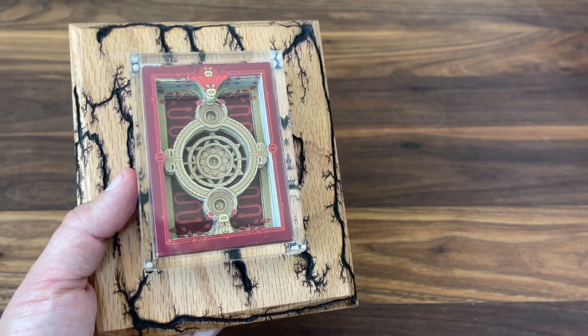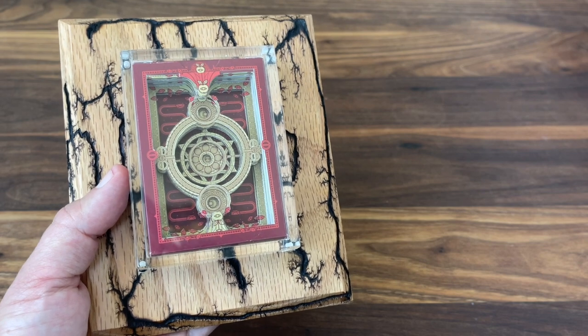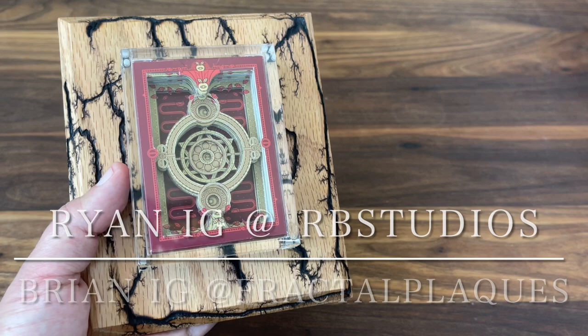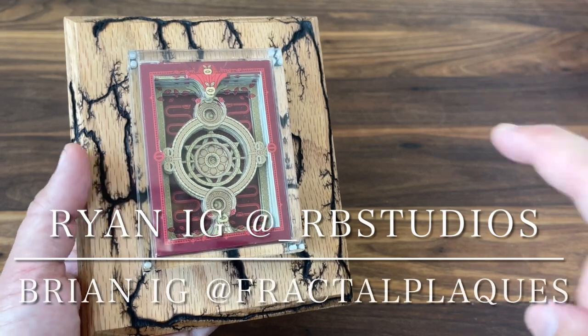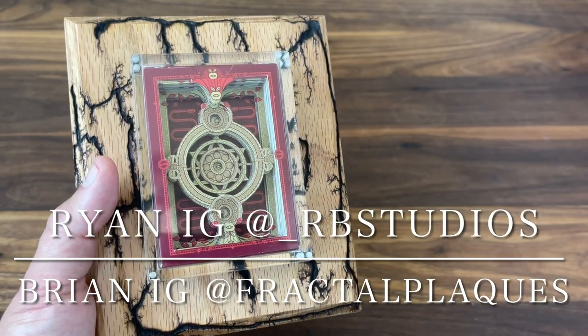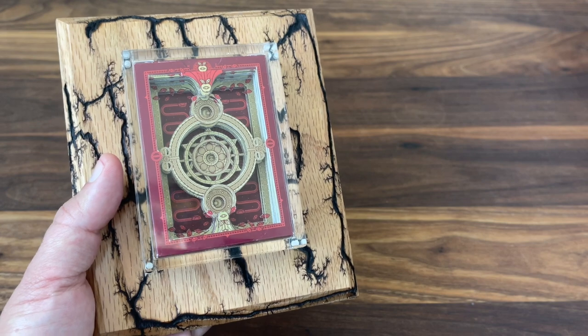I've seen a few other deck cuts on my channel — there's a couple of other guys that do deck cuts. Ryan's actually fairly new to it, and you can find him on Instagram at rbstudios. We're going to see a little bit of his work here today. And then Brian creates these fractal plaques, and as far as I know, he's the first one to create these. So really excited to show these off to you guys. Let's get right into it.